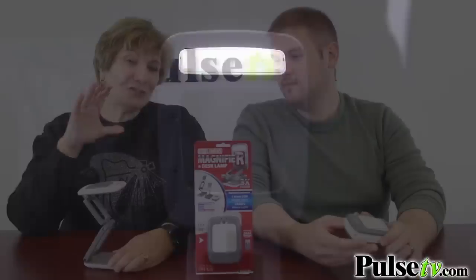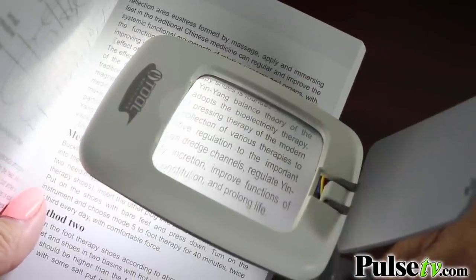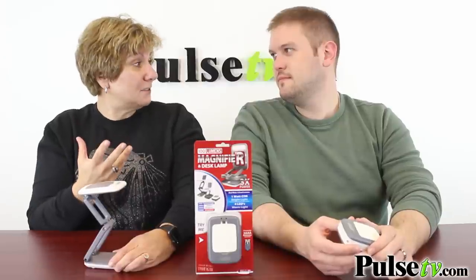This is great for reading menus. It's actually a three-time magnifier, so that means it's going to magnify whatever you're looking at three times as big.